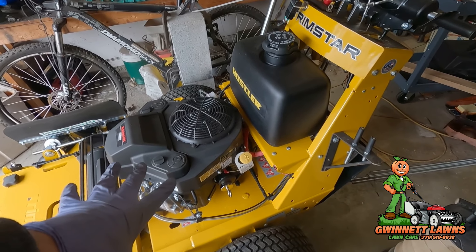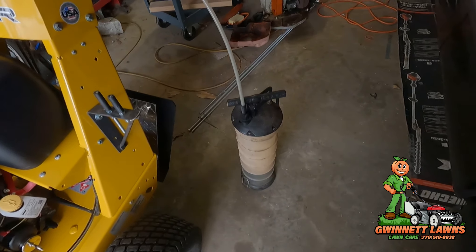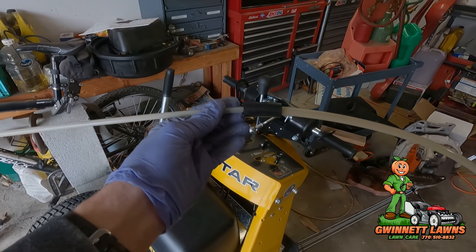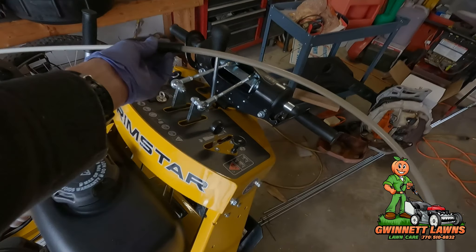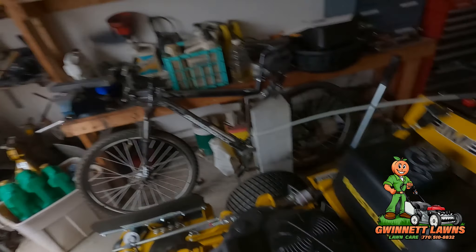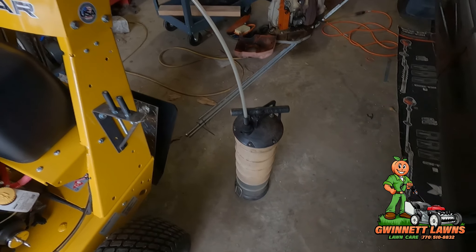I ran the engine for about 15 minutes and got the oil nice and hot. This is a Mighty Might extractor — I've had this thing for about 20 years. It's got a long hose; I've got two hoses connected to it, the large main hose and then a smaller hose. I've had this thing probably more than 20 years and I use it for doing this.